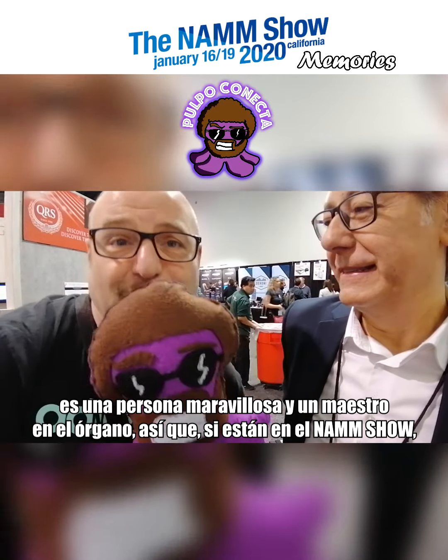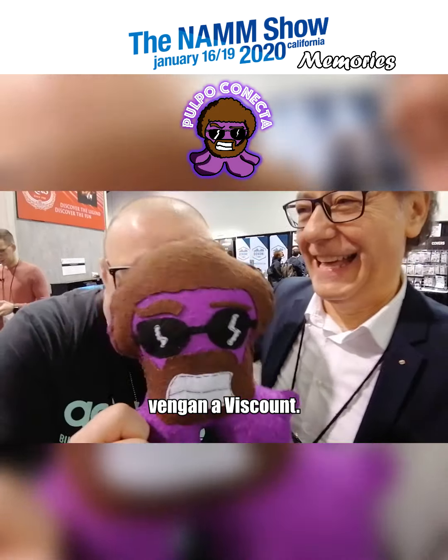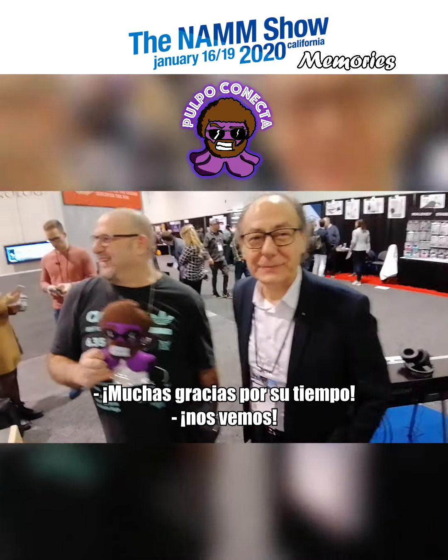Please, if you're at the show, visit Viscount. Thank you so much for your time.